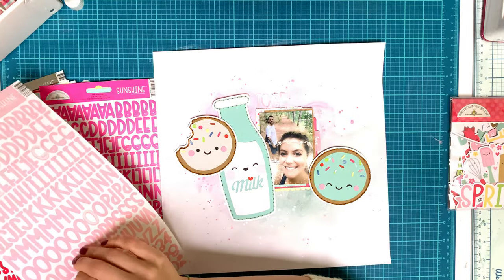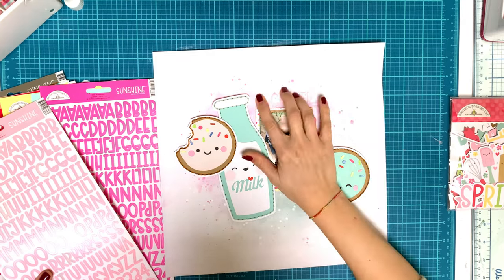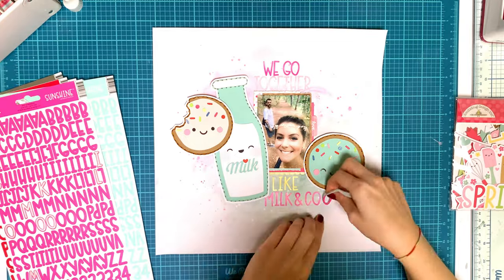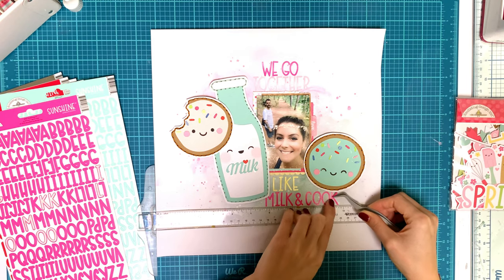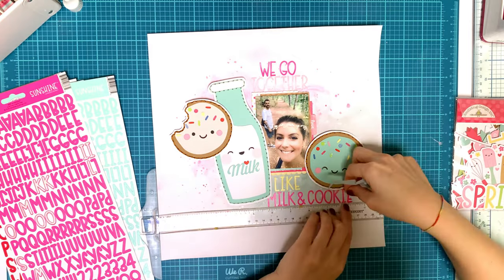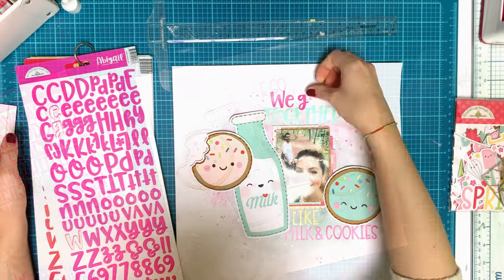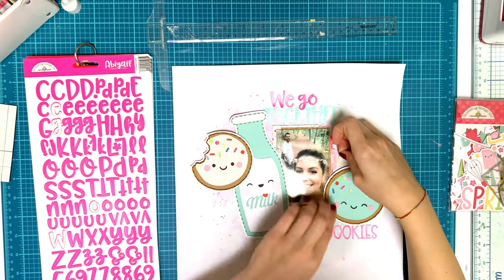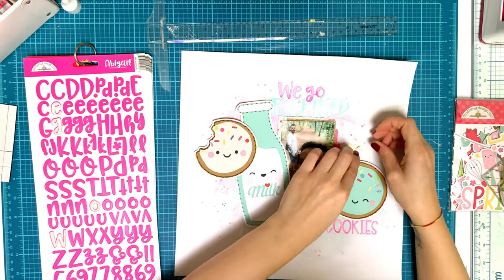I'm going through the stickers and all the little pieces to see what I want to add. Then I'm adding the title using the Sunshine font from Doodlebug in different colors. These won't stay though — I'll change the alphas because they were a little too small for this page. The title I wrote is 'We go together like milk and cookies.'